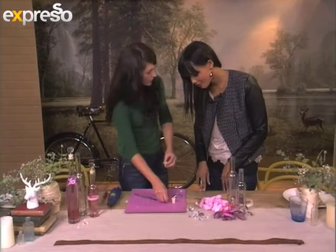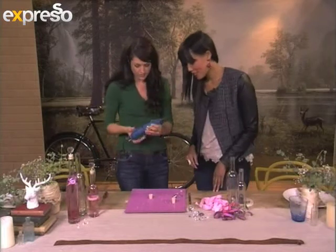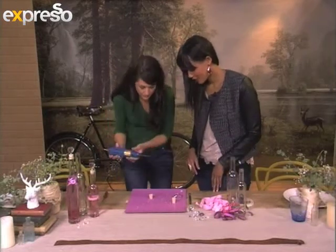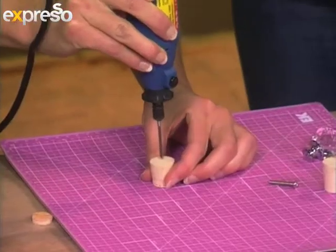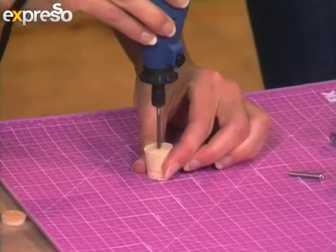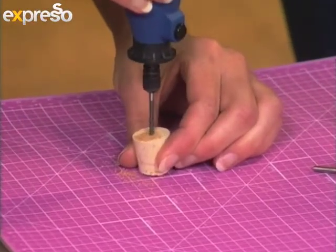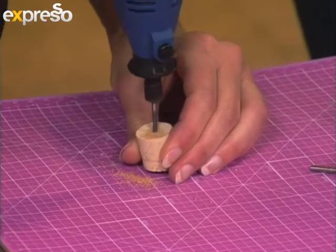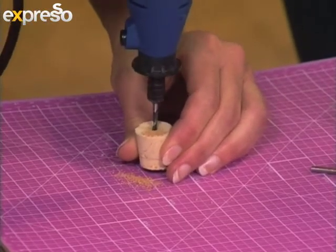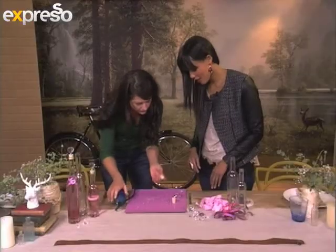Now you're going to have to drill a little hole. We've got a nice little hand drill to do that with. Make sure you drill it in the center — nice and stable. And there we go, drilling our little hole inside the cork that we're going to use for our glass bottles. You're quite handy with those tools!